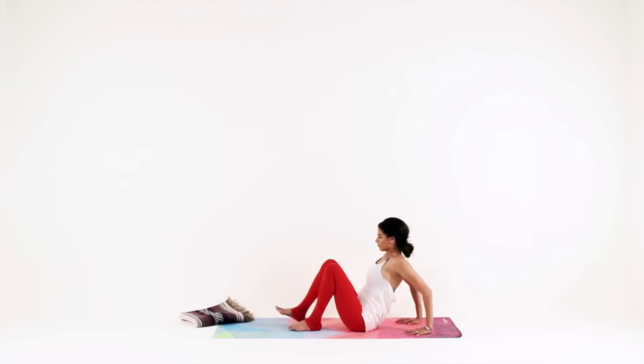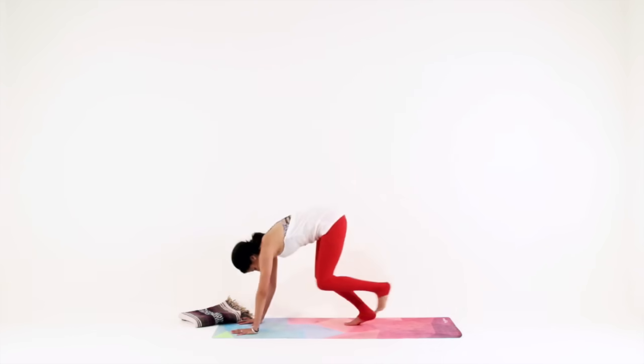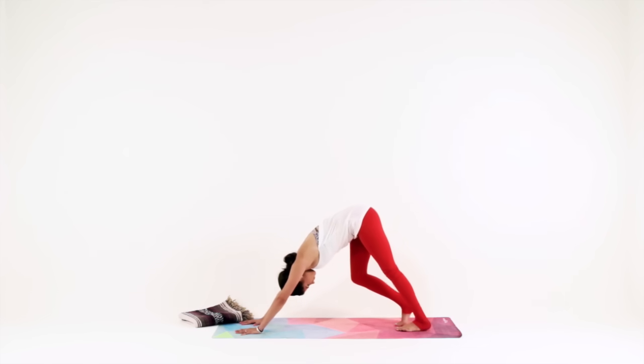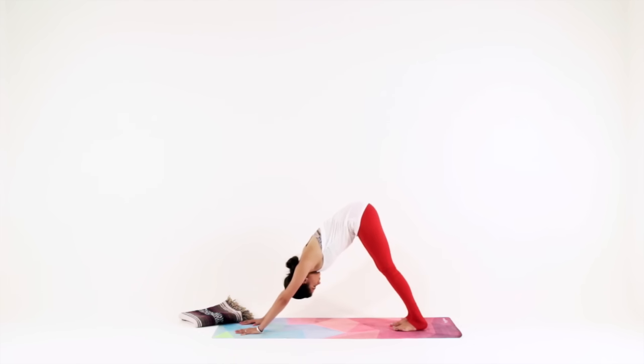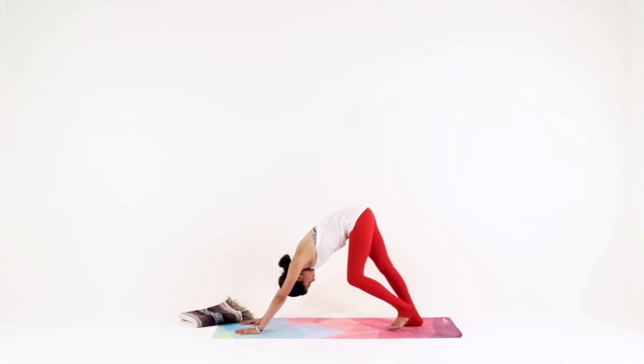Gently take a seat, roll over your ankles and make your way to downward facing dog. With your hands planted firmly into the mat, grip through your fingers and feel your arms get stronger. Reach your hips high and back. Pedal out your legs or wag your hips side to side as you press your chest towards your thighs, creating even more length in your spine. Allow your neck to relax so your gaze just rests between your ankles.